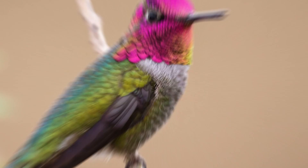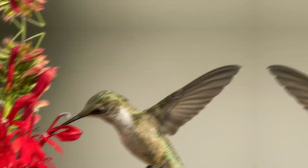Use of natural predators: you can also use natural predators like ladybugs and hummingbirds to control the white fly population in your garden. You can create an environment that attracts these natural predators to your garden.